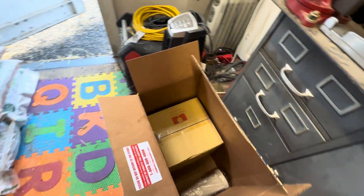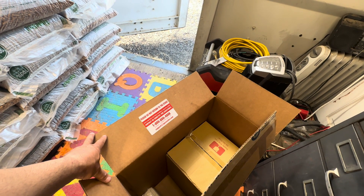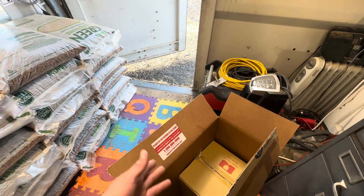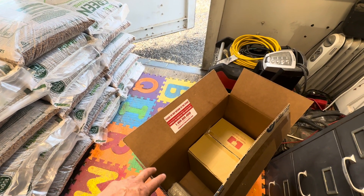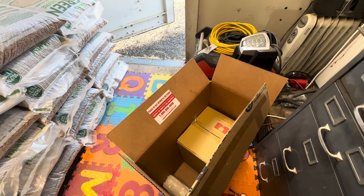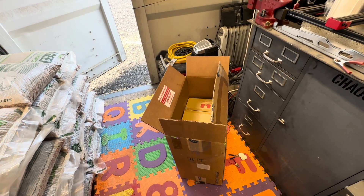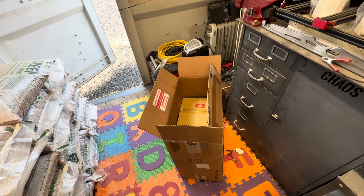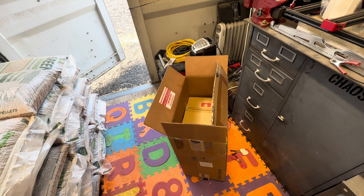I'm going to call them and let them know this crap broke. I did email them. I'm going to call and go from there, and I guess I'll let you guys know what happens — we'll see what they say. All right guys, thanks for watching — subscribe, comment, do what you guys do. Let me know if you guys had the same issues. Later.